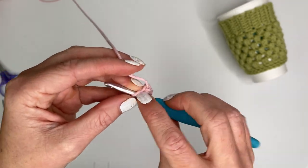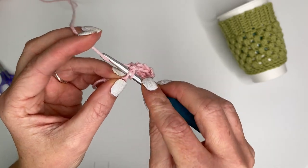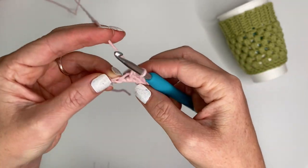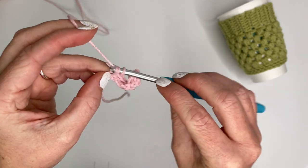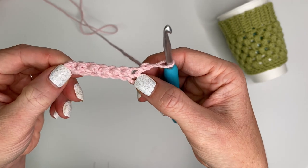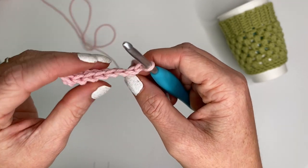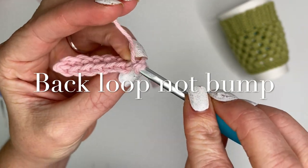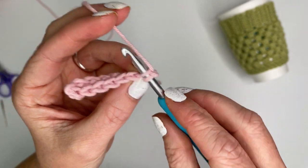We're going to single crochet all the way back down the chain giving us a total of seven single crochets in the row. You may notice that when I single crochet, I yarn under instead of what most people do which is yarning over. This gives my single crochets a little bit of a twisted effect and does slightly change the finished piece size, so if you yarn over you definitely want to do a gauge swatch before starting. After row one, we're going to chain one and turn our work. For rows two through 32 we're going to single crochet one time in each back bump of the previous row.